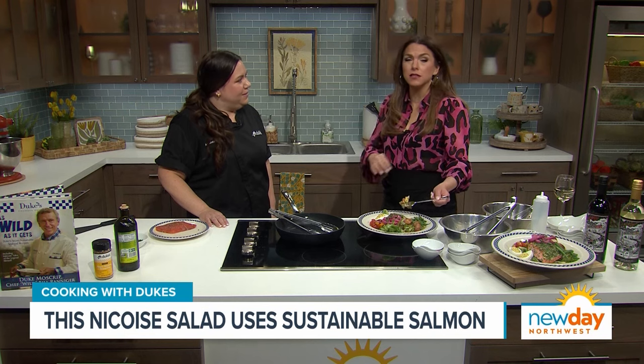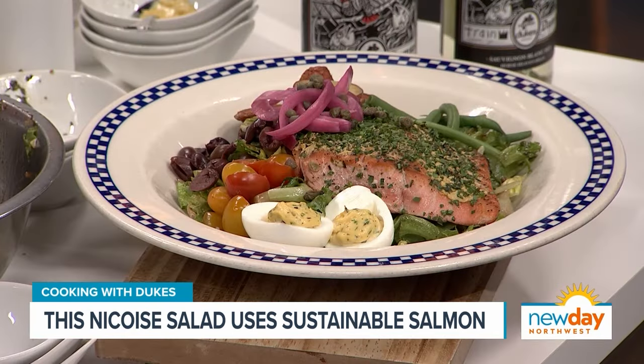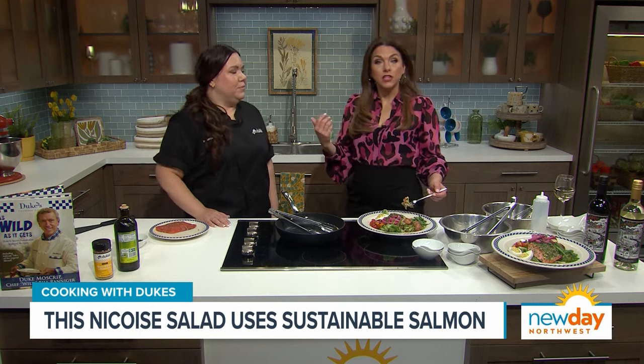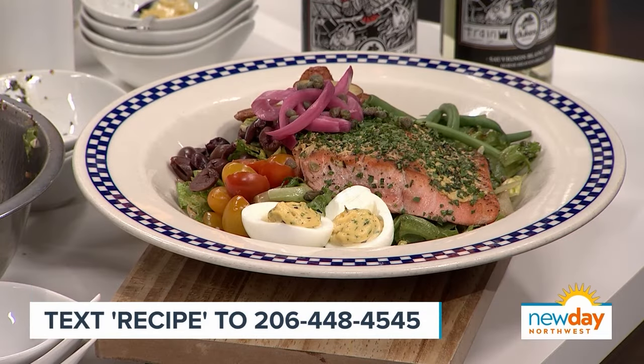This is amazing — the Dijon on this salmon, the flavors together — I'm glad you like it. Thank you so much. Chef Amanda and Duke have generously allowed us to share the recipe for the salad, all the ingredients, and it's going to be on our website. But if you want to start cooking right away, just text the word 'recipe' to 206-448-4545 and we'll send all of this straight to your phone.